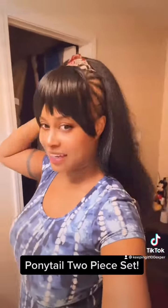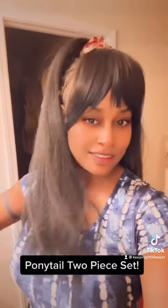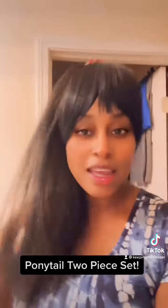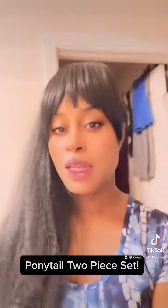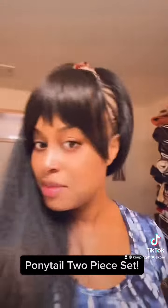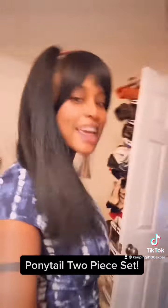Y'all like it, girl? And it's long too — look. So it's two pieces. I forget what the name of it is on Amazon, but you can wear it how you want. If I don't want to wrap it up, I can just put this over it and wear it like this, and just kind of cover it up and walk around like this with it.